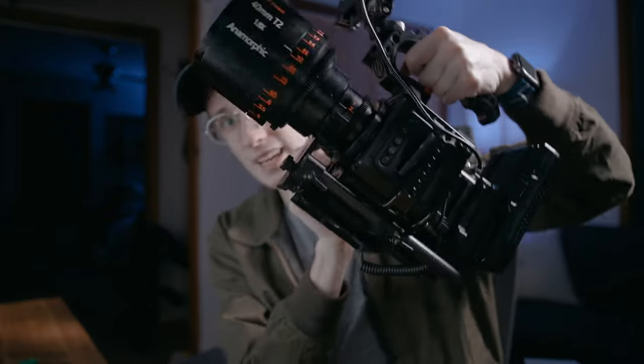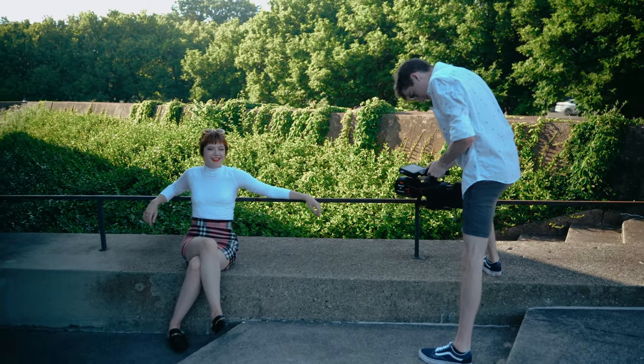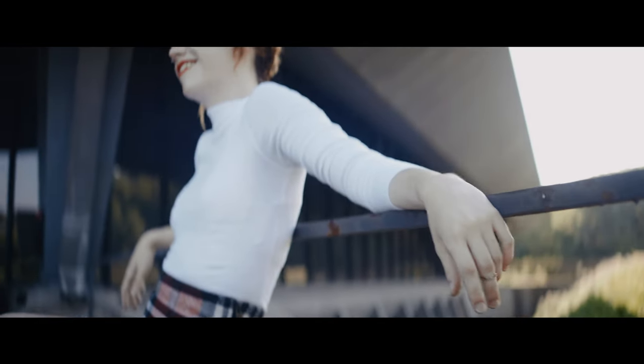Number two: it's super freaking heavy. I think that this setup has to be like 15 pounds-ish around there. I'm a super small guy — I'm like 5'8 and you could probably lift me with your pinky finger. So it's kind of hard to use. But this is why it made me a better filmmaker.